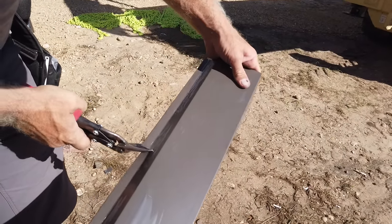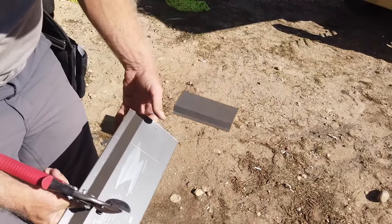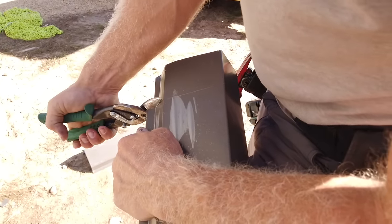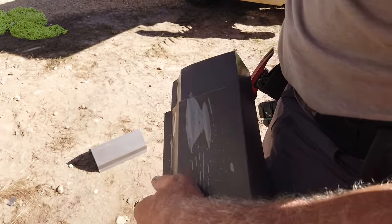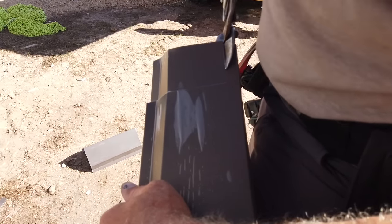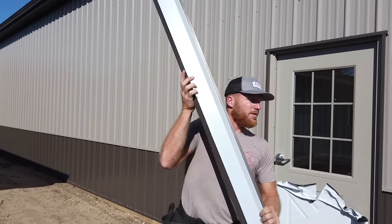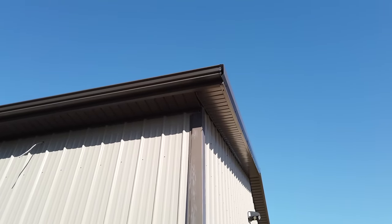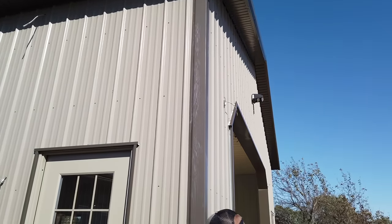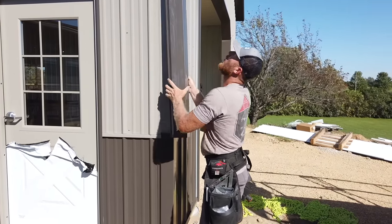I'm just going to cut through quickly to get rid of this part. We'll always dry test it before we pull the plastic off just because it's nice — the more times you have to move it around, the more chances it's going to get scratched.